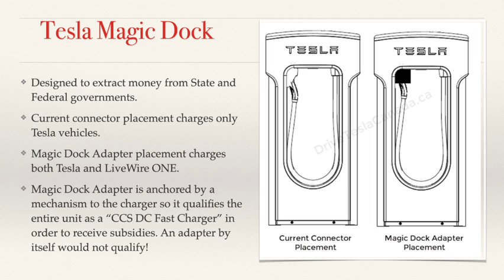On the left is a picture of a Tesla charger the way they currently are, with one plug on them. On the right, if you look at where the plug end of the cable goes into the charger, there is a device that allows you to either pull off the wire with a Tesla plug on the end, or by moving it a certain way, unlatch a CCS adapter on the end of the Tesla cable. This adapter is anchored by a mechanism to the charger and cannot be removed.